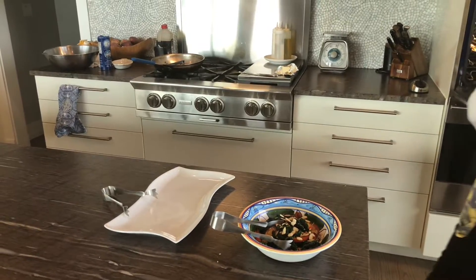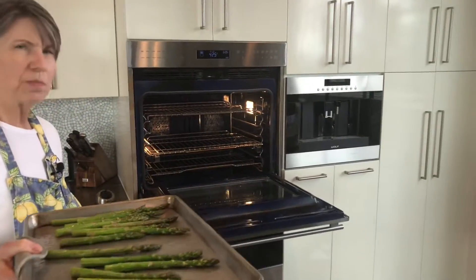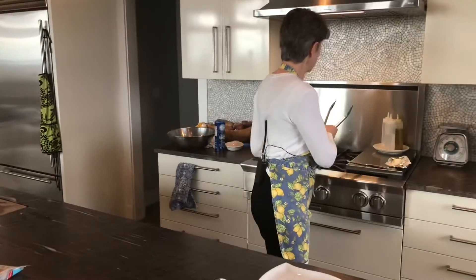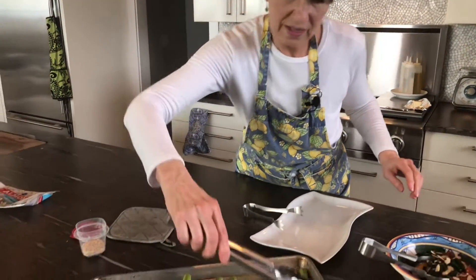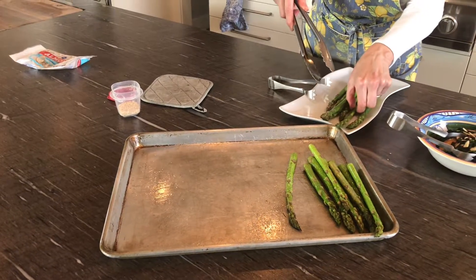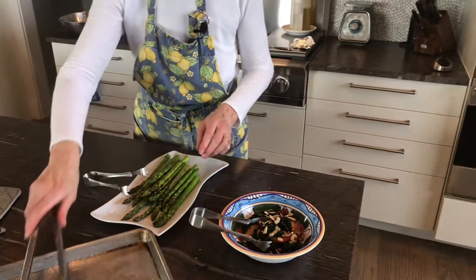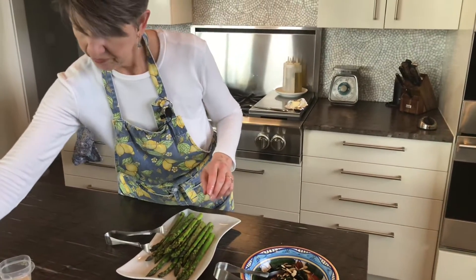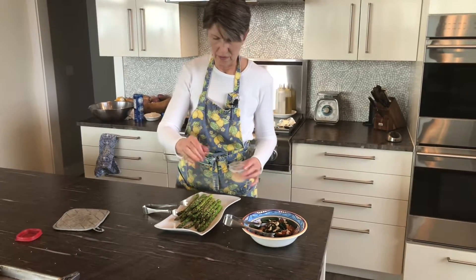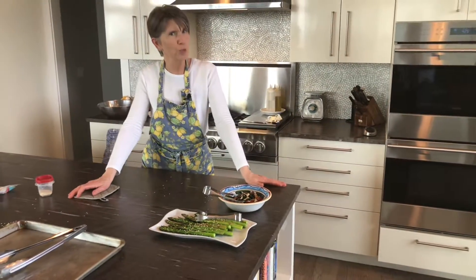Let's take a look at our asparagus. I can hear it talking to us, and when I touch them, they're just the smallest bit tender — that is exactly what you want. I'll get my tongs out and let's take these and set them on our platter. Aren't they lovely? I just love asparagus. And since we did them Asian style, I'm going to garnish with a few sesame seeds. Very nice — ready for the table. Quick and easy, two delicious springtime vegetables.